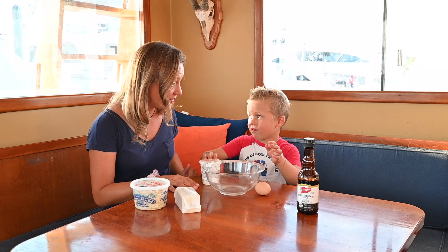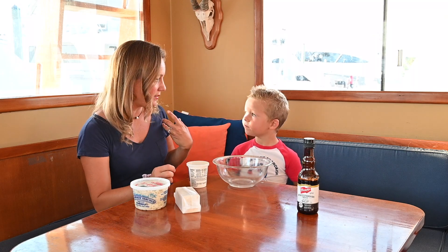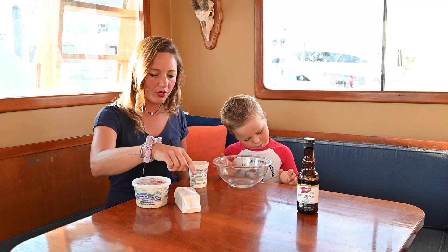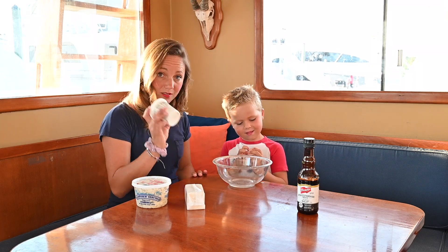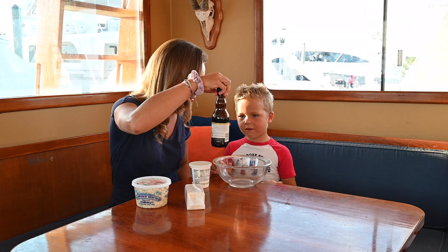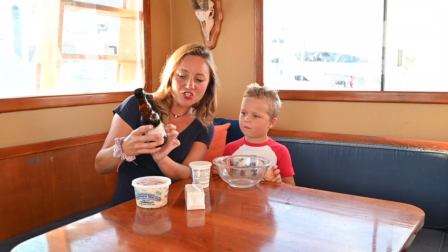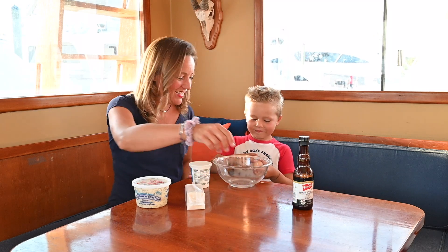So we're going to do the egg first, right? The great thing about these crab cakes is less is more — you want to taste the crab. So we're only using, in addition to crab, four ingredients: saltine crackers, sour cream, and Worcestershire sauce. We can't pronounce this sauce, but it says French's Worcestershire sauce, so that's a good sign. And an egg.